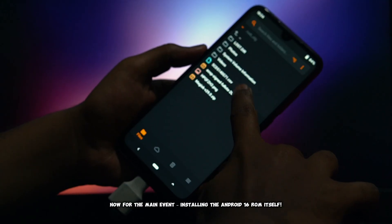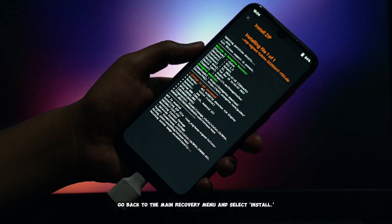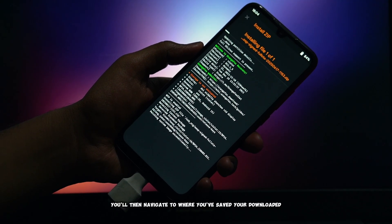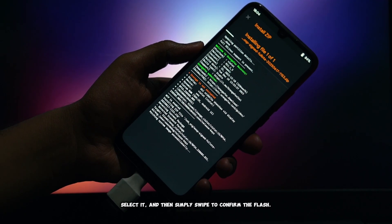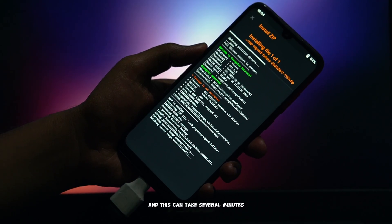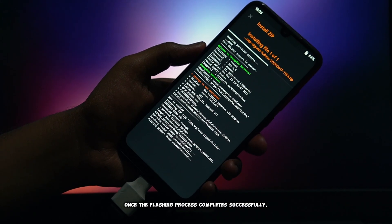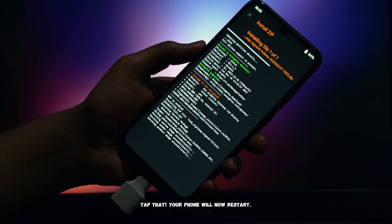Now for the main event — installing the Android 16 ROM itself. Go back to the main Recovery menu and select Install. You'll then navigate to where you've saved your downloaded Android 16 ROM file. Select it, and then simply swipe to confirm the flash. The installation process will begin, and this can take several minutes depending on the size of the ROM and your device's speed. Once the flashing process completes successfully, you'll see a Reboot System button — tap that.